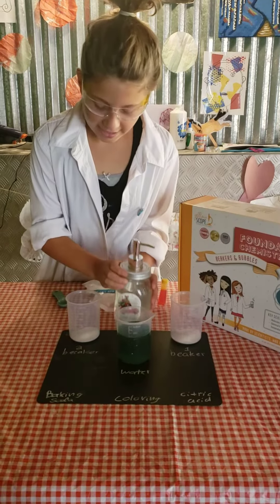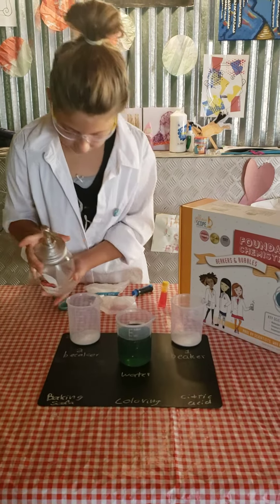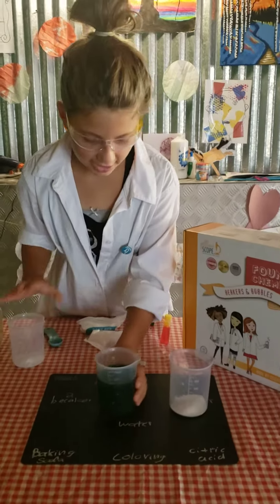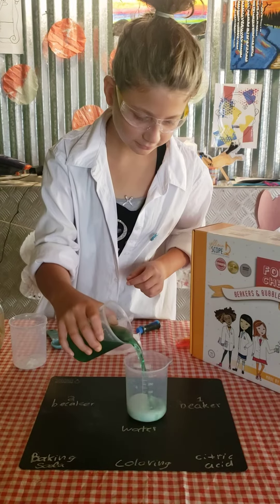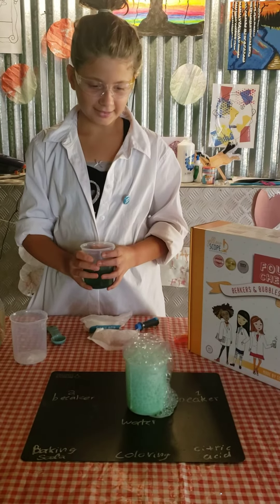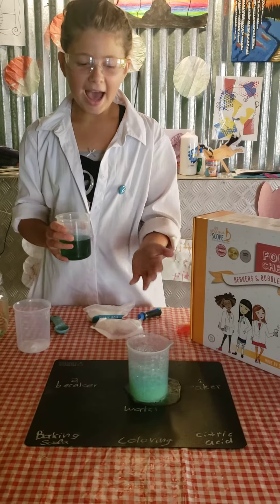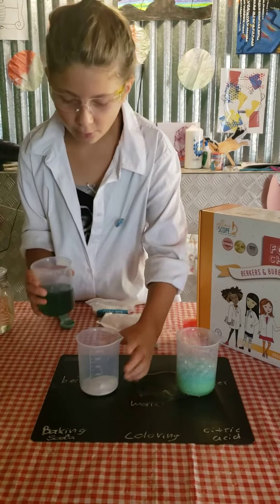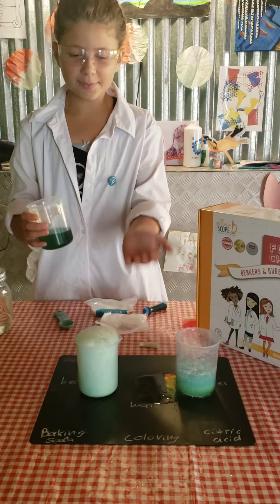And now, in the second beaker, I'm going to put one pump of soap. Now I'm going to move these forward. I'm going to test this one first and only put a little bit of water. For the first one, I had big bubbles. And now for the one with soap — this one is more foamy.